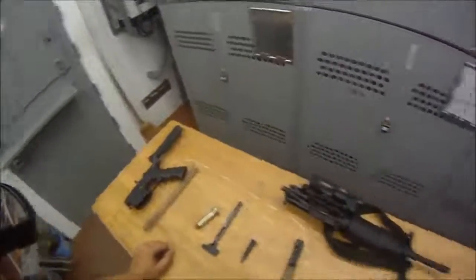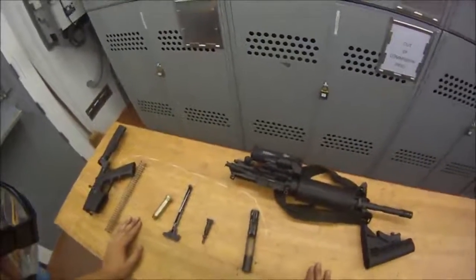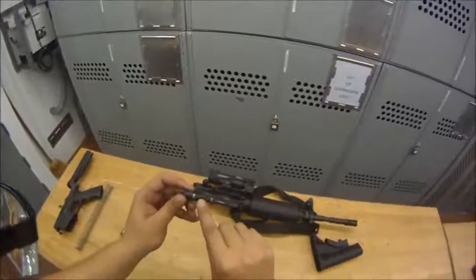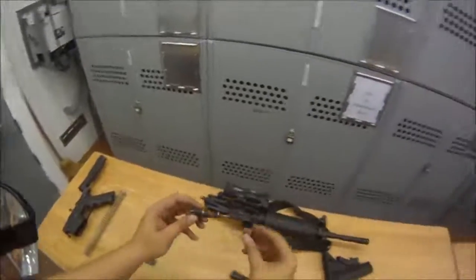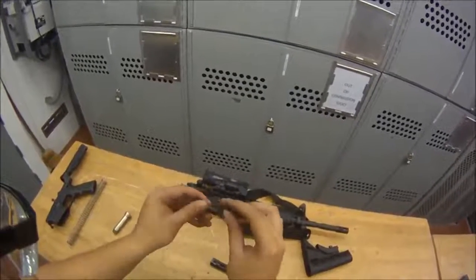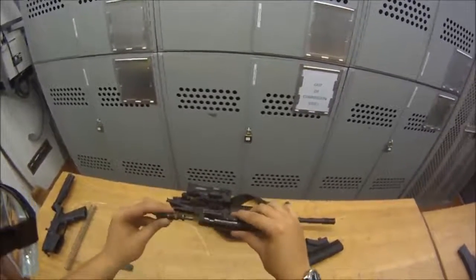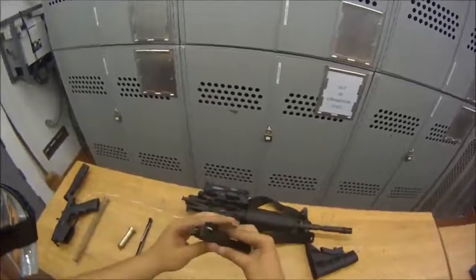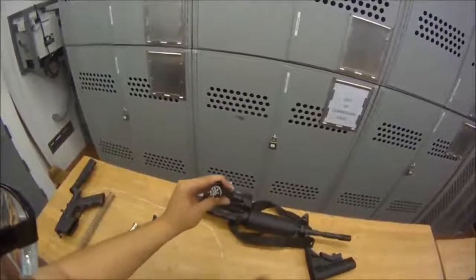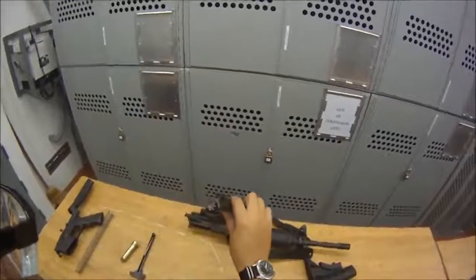This is how disassembled you're going to go when doing maintenance. Now we're going to put it all back together. Take the bolt and put it back in the bolt carrier — make sure you do it the correct way. There's a hole on one end that goes all the way through — this is where your firing pin cam goes in. It's normally crimped so it can only go in the right way, but as it wears down you can get it in the wrong way. Line that hole up correctly — just like that.